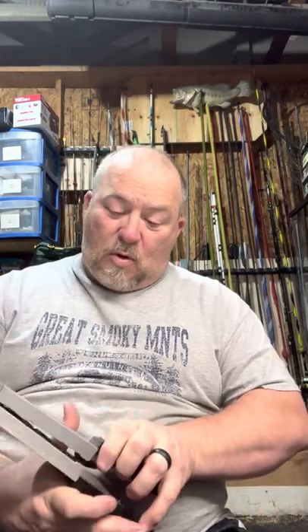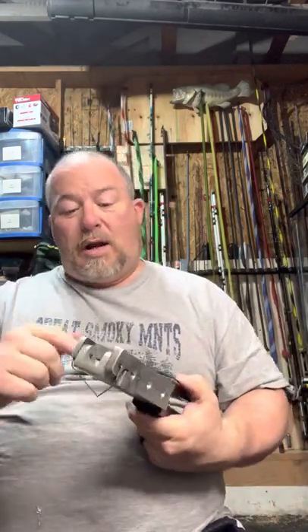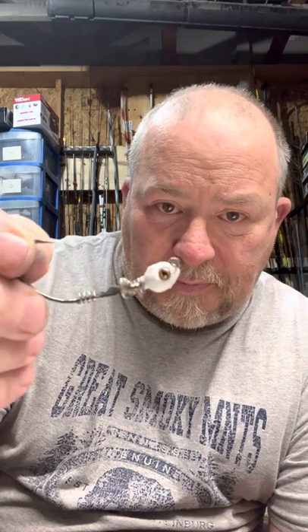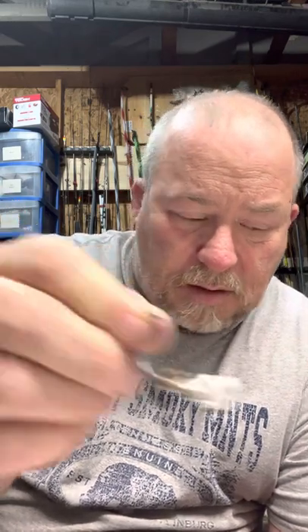Hey guys, welcome back to Addicted Efficient, I'm John, your host. Today we're going to talk more about the poison tail jig. As most of you know, the mold is actually for a swim jig — a weedless swim jig. You can also make it just a regular swim jig without a weed guard. I'm making little prop heads out of it, swim jigs, and some of you may have seen I've made chatter baits out of it.